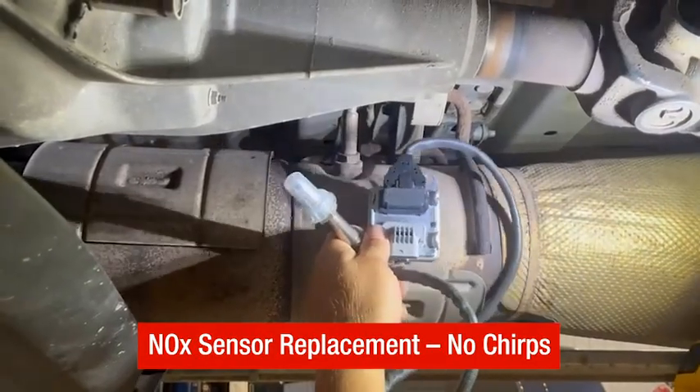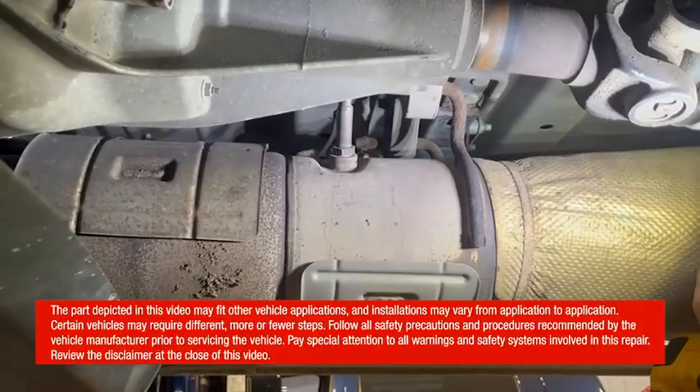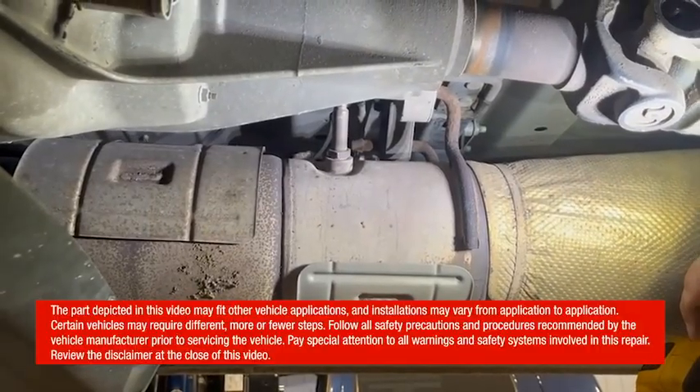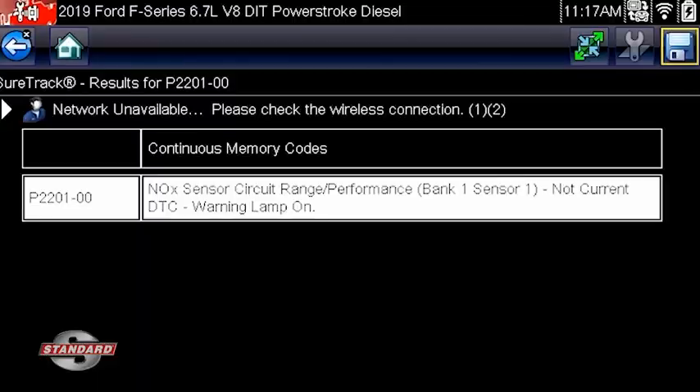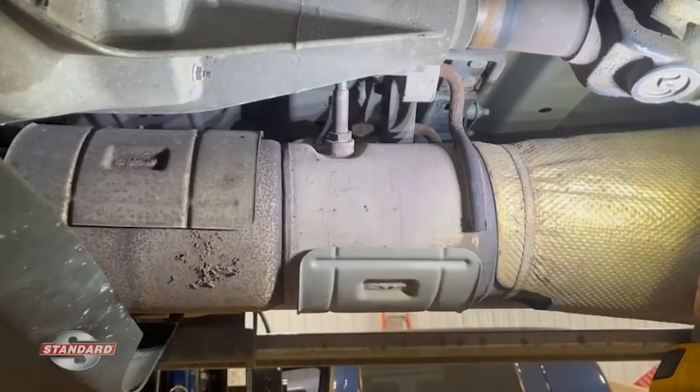Today we're going to replace the upstream NOx sensor on this 2019 F250 with a 6.7 Power Stroke engine. We've got a couple of trouble codes — one reoccurring one. We've gone through our diagnostics and now it's time to replace the unit itself.